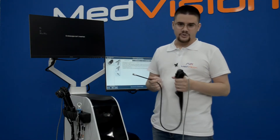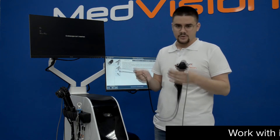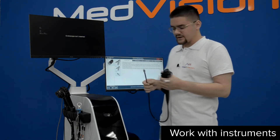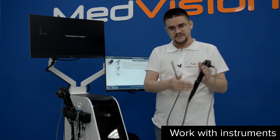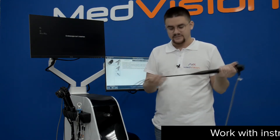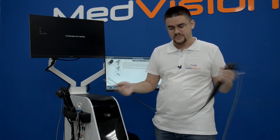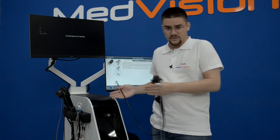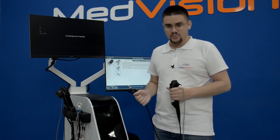Let's have a look at the actual operation of the simulator. I'm holding a bronchoscope for the purpose of this demo. This is an exact imitation of a real instrument, but the flexible part has been taken from a real instrument, so all of the techniques and methods you would normally use in real life are possible here as well.